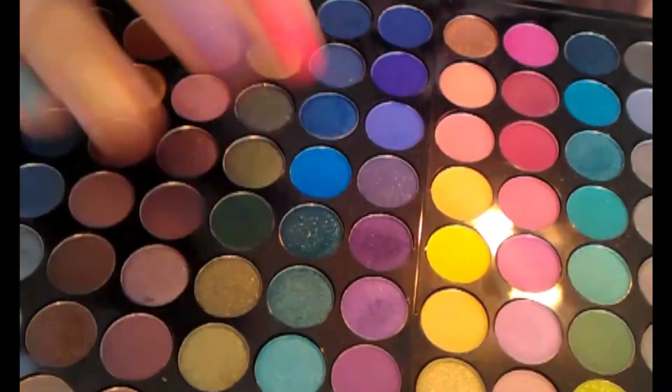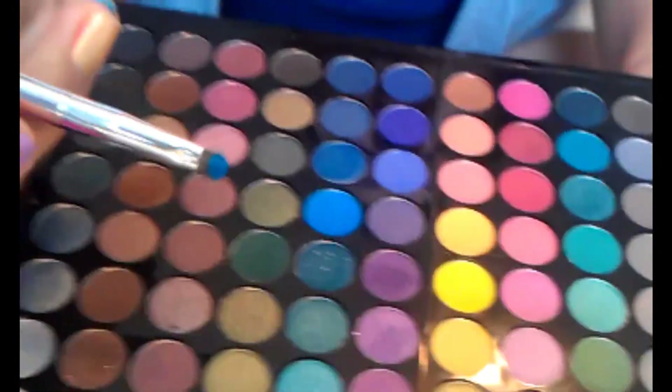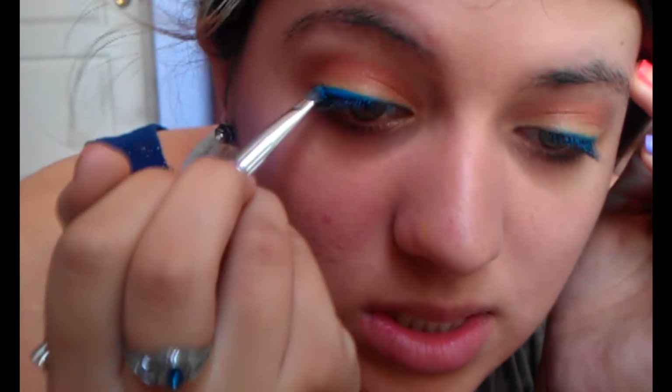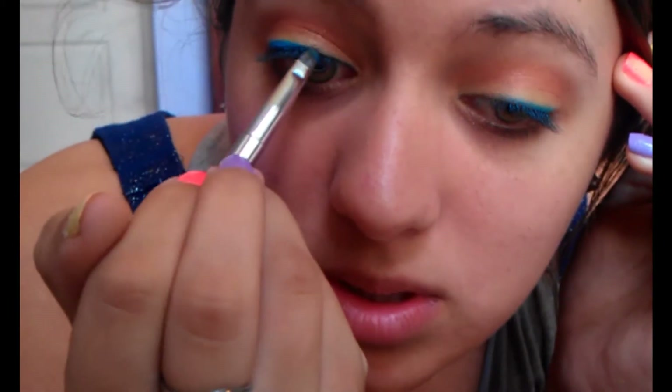Then we're going to use the same brush just to set the cream so it doesn't smear. I'm going to use a shadow that's the exact same color — it's this blue from the Sephora palette. Just pat it on a little bit and go over it. You don't have to make it perfect, just as long as you get it in most of the spots.